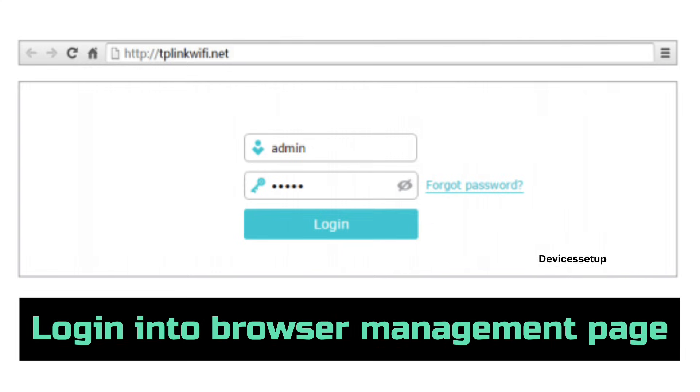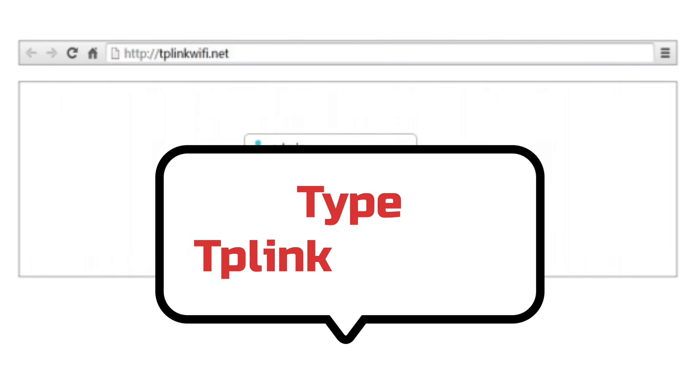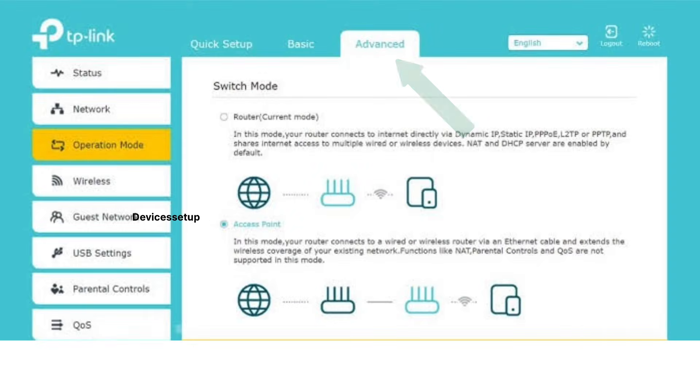For the browser method, log in to your TP-Link router's browser management page. Open a browser and type tplinkwifi.net into the URL or address bar and hit Enter. Next, log in using your TP-Link ID and password. Then tap on the Advanced option at the top of the menu, followed by selecting System on the left-hand side, and then select Operation Mode.